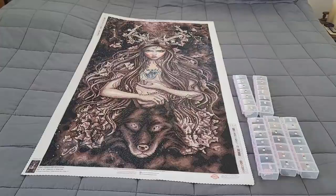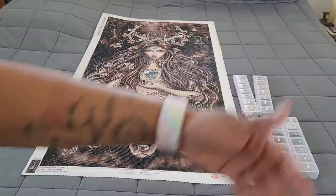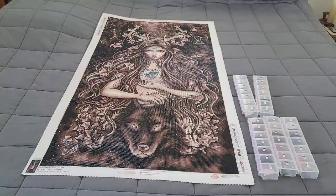Hello everyone, welcome back to the channel — Miss Crocheting Coffee here — and today we're back with a post-review of Artemisa. If you were in my live on Friday night, you would have seen that I completed Artemisa live with you guys, and thank you to everyone who was able to join us for that.